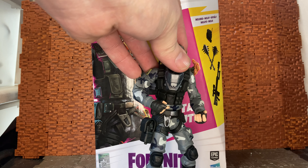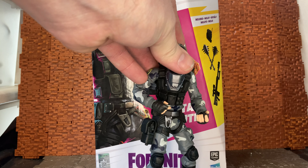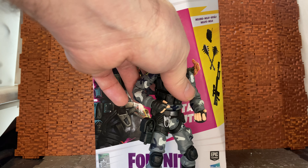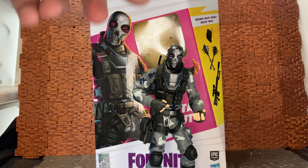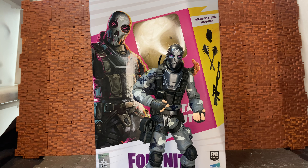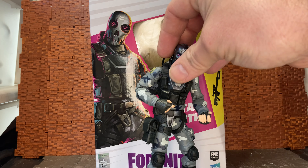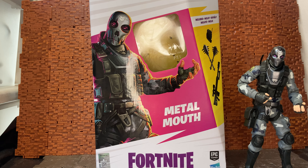The only other thing from the Fortnite Victory Royale series that I've reviewed from the Hasbro lineup was the Upgrade Shark, so I have kind of reviewed that, but this is the first of the actual figures I believe I've reviewed. I have reviewed other six-inch Fortnite figures but they were the Jazzwares stuff. This time I'm having a look at this guy who reminds me a lot of the Cobra Agent Firefly. His name is Metal Mouth.